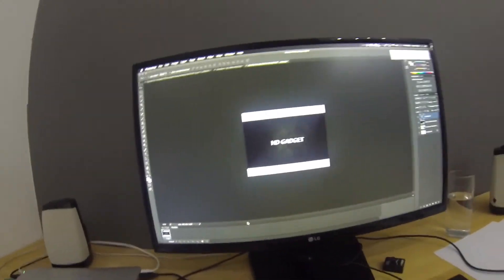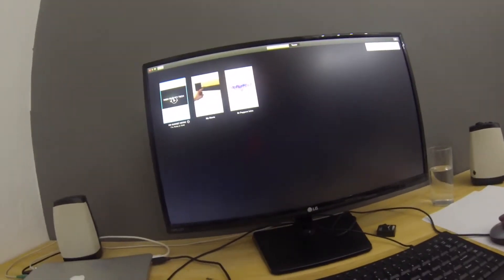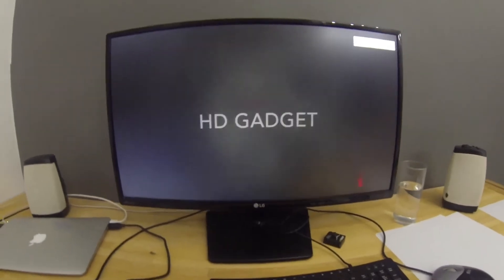So I'm going to update all that stuff and I've also made a new intro for our videos. From now on, for our HD Gadget videos, I've actually just finished rendering it — watch this.